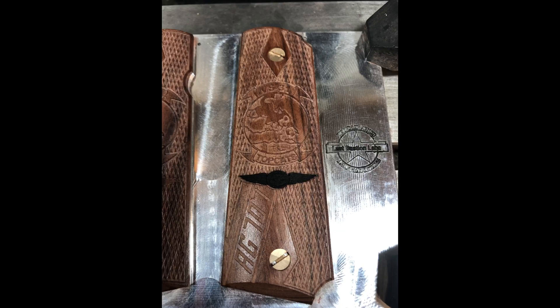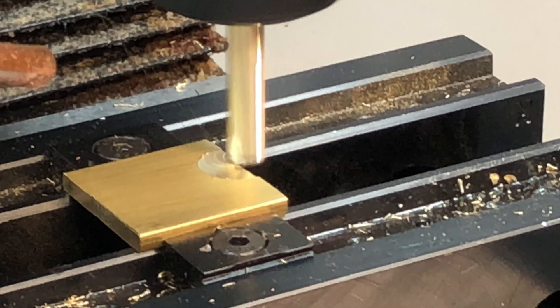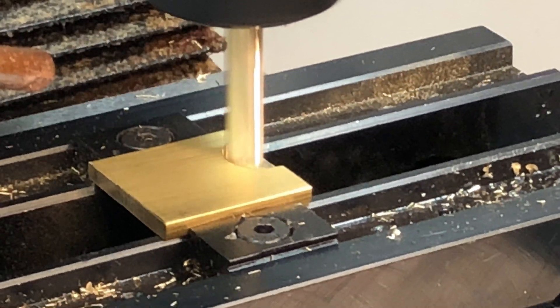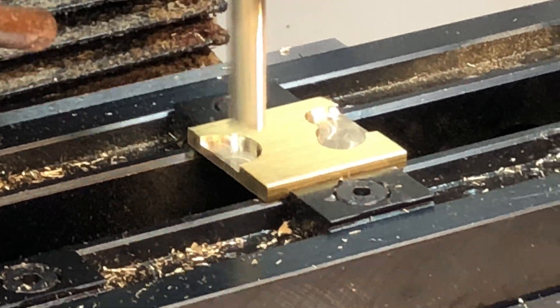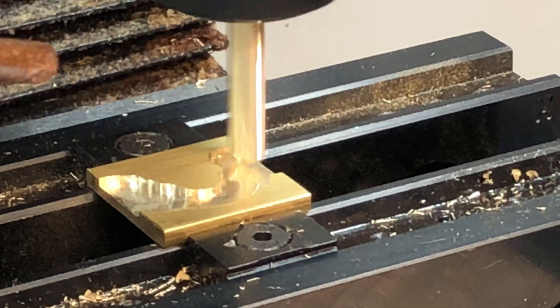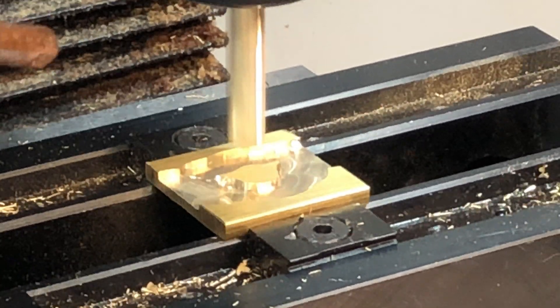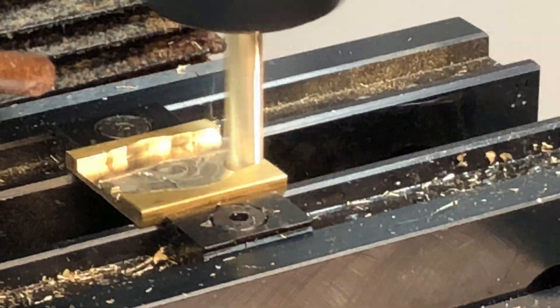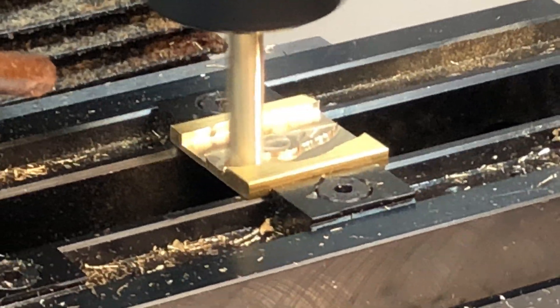And with that the grips are done — I'll have to say I'm not entirely unpleased. Moving on to some tiny little aircrew wings. I'm not going to go into a lot of detail here — the cutters get really really small and it's difficult to capture what's going on.